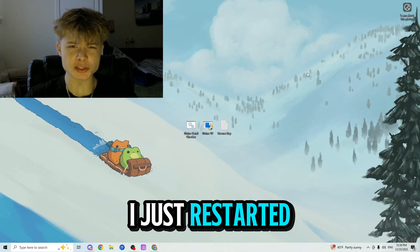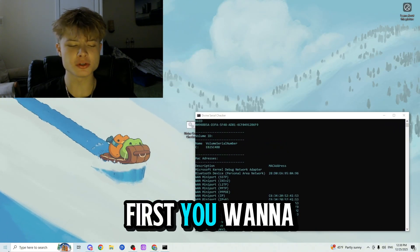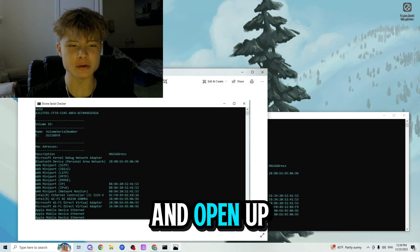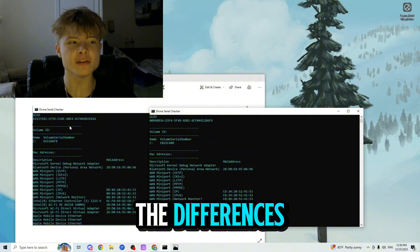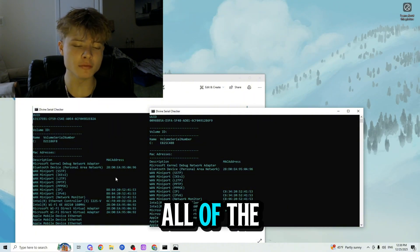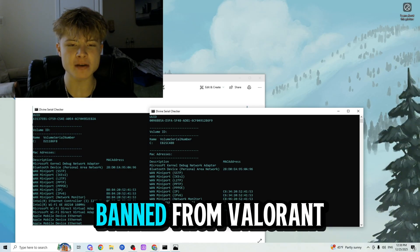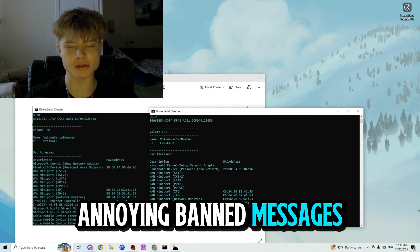I just restarted my PC, so now let's check if the serials have been changed. Run the serial checker again, then open up the photo of the serials from before and compare them side by side. As you can see, all of the serials have been changed, which means we are officially un-hardware ID banned from Valorant. Now we can go ahead and play without getting those annoying banned messages again.